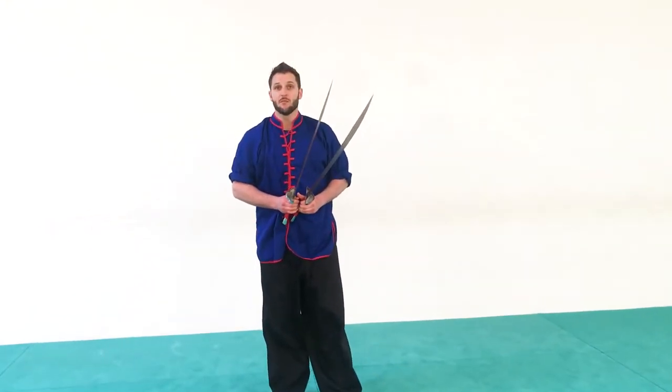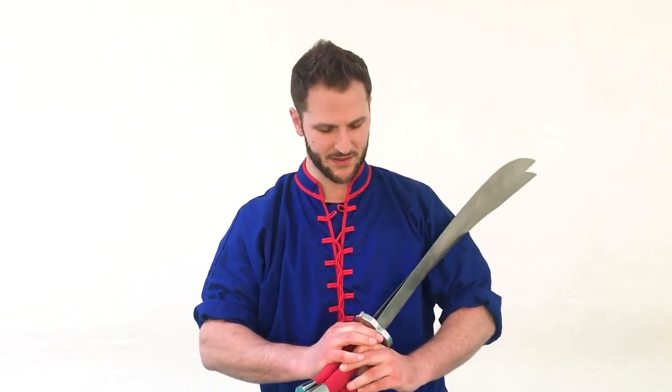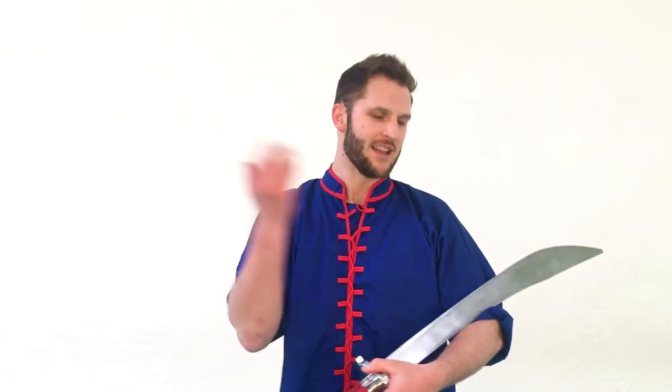Work on this one, but when you practice use two sticks or foam weapons. When I practice at home, I have wooden swords that I practice with, but I want to show you in the video with the double broadsword. It's important when you're learning to be safe, and then later on when you understand the mechanics and you can move fast, then you can use the weapon.